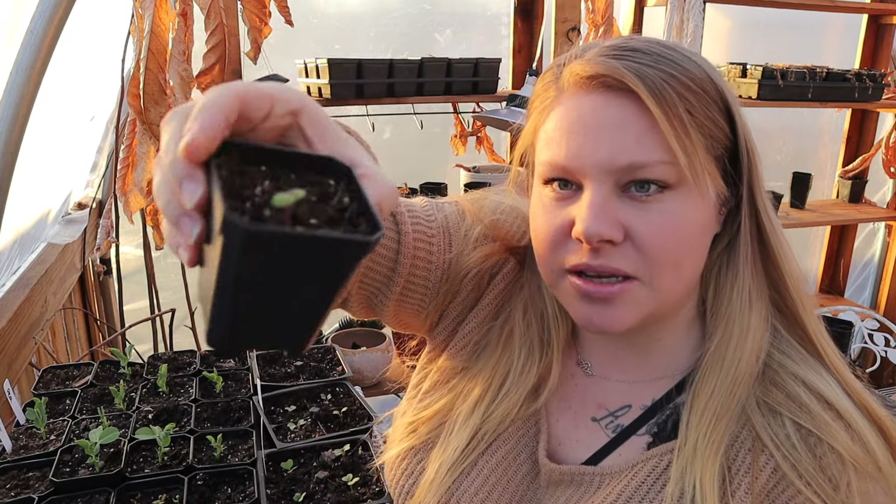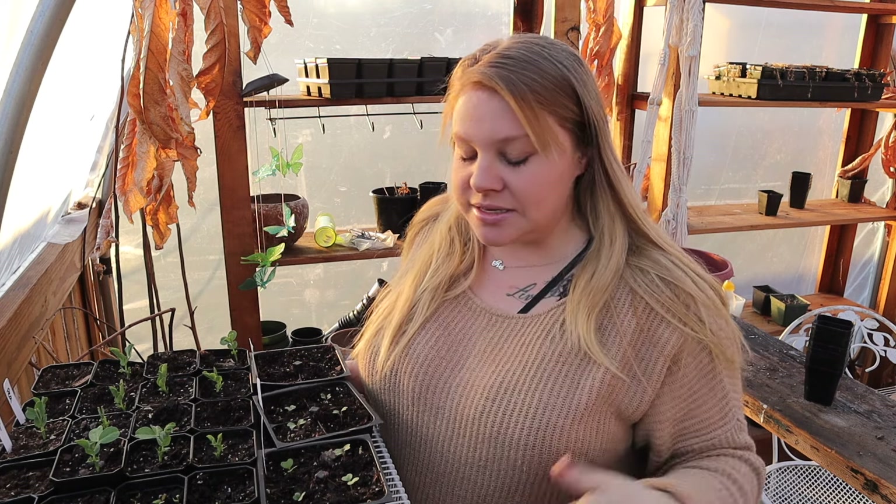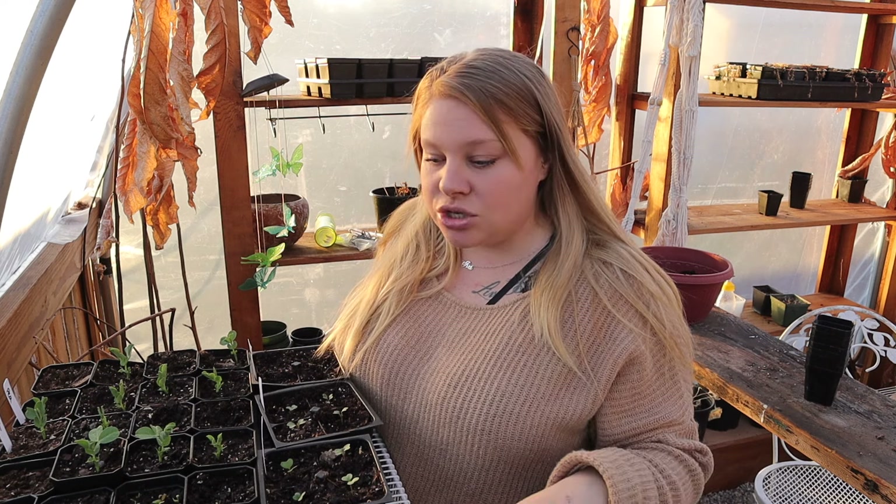No roots coming out of the geraniums, though. So this is why I believe it's taking so long for these seeds to germinate over here — because seeds need at least 70 degrees and up to germinate. That's kind of their ideal temp. And I have not had these on a heat mat. I haven't done anything additional besides leave them in my greenhouse, and at night it gets just as cold in this greenhouse as it does outside. It could get down to 30 degrees in here at night.